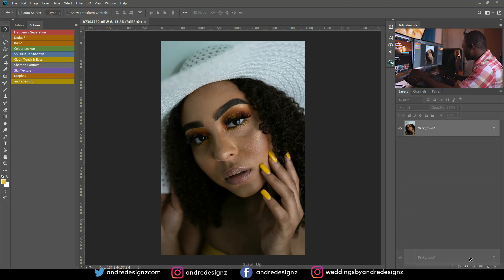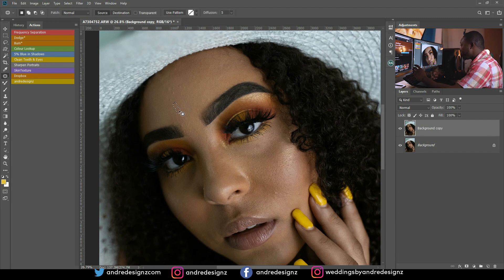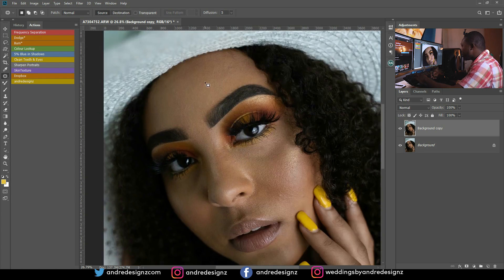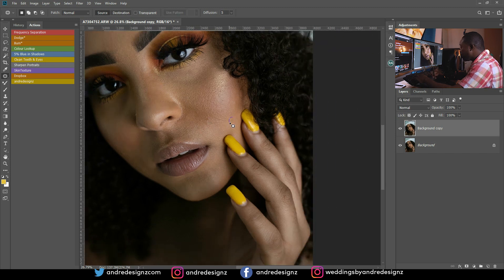The first thing I'm going to do is duplicate the image, then clean up the pimples from the model's skin. I'm using the patch tool — press J on the keyboard, or hold Shift and press J until you see the patch tool appear. I use the patch tool or clone stamp to remove blemishes.